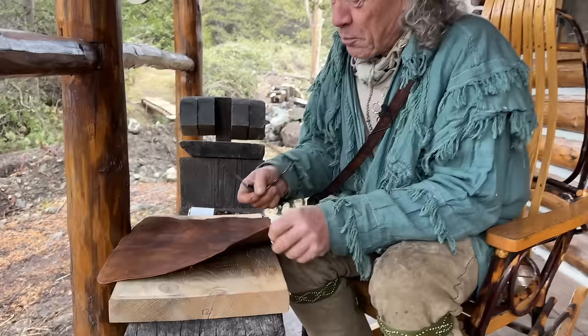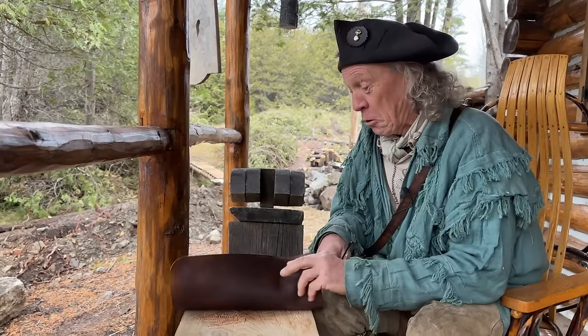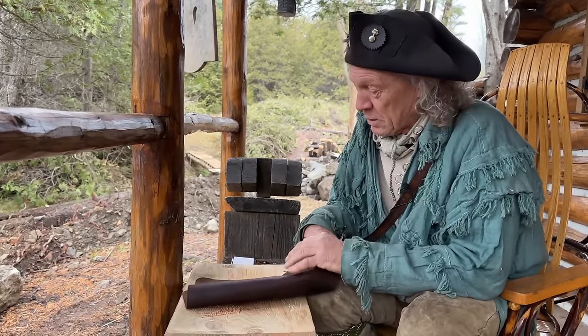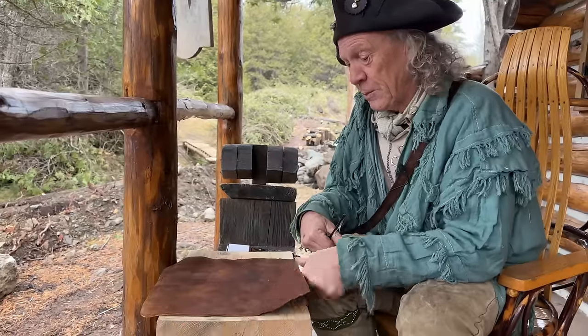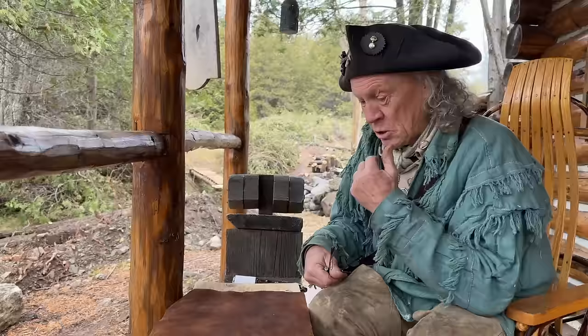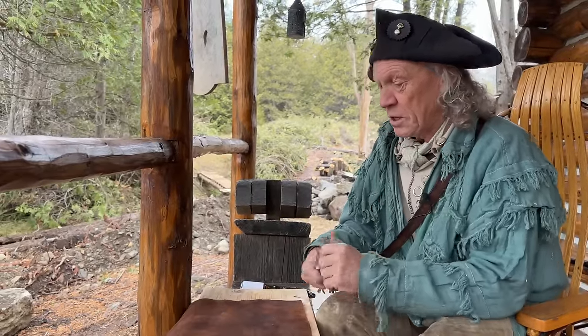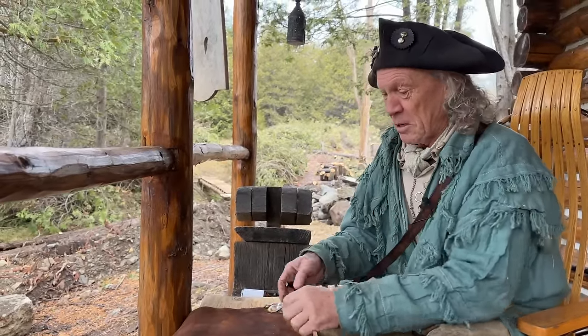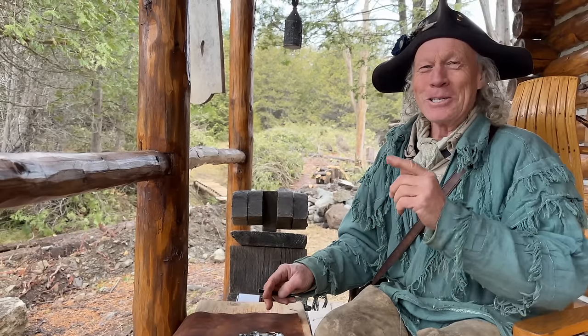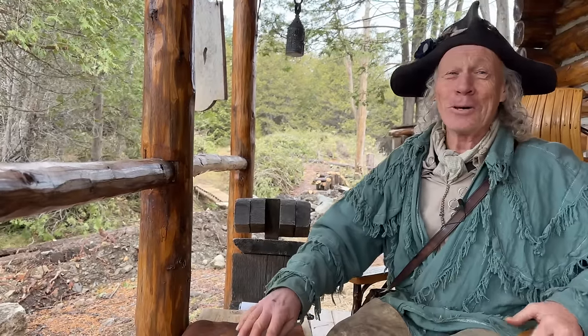I'm making a new bag here, but I'm getting the cart in front of the horse again. I've got these leather pieces dyed and I'm starting to mark and punch my holes, but I've got a couple of things to finish on the leather pony first. Then I'll finish these bits and see how much advantage the leather pony gives me compared to doing it by hand, which I've done for years. I'm kind of looking forward to seeing how it works.